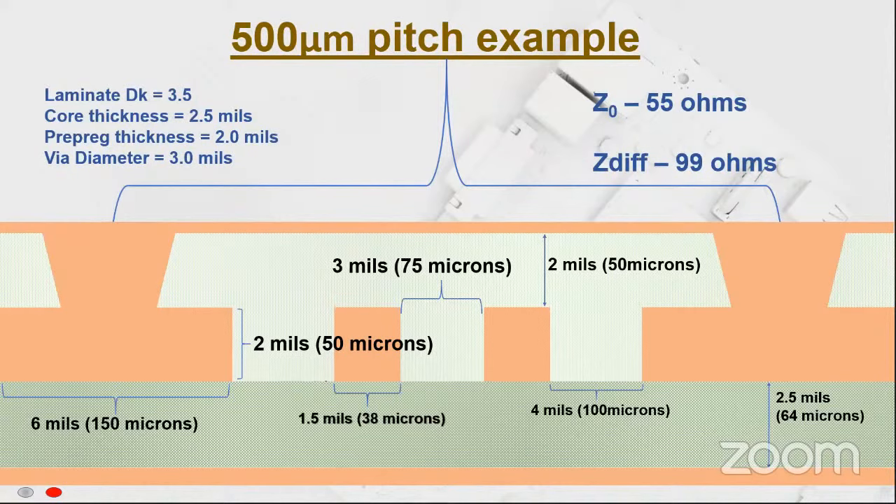This example is showing a 0.5 millimeter pitch with a differential pair — two traces between pads on that pitch — where you have a reasonable capture pad for your laser via at 6 mils across. You have to make sure you choose the right prepreg to fill those geometries as you do your buildup layers. This shows something that's possible: a differential impedance of 99 ohms and a reference impedance of 55 ohms with a construction like this. We're going to see more of this in the future, with the challenge of packing more into smaller spacing while meeting the electricals.